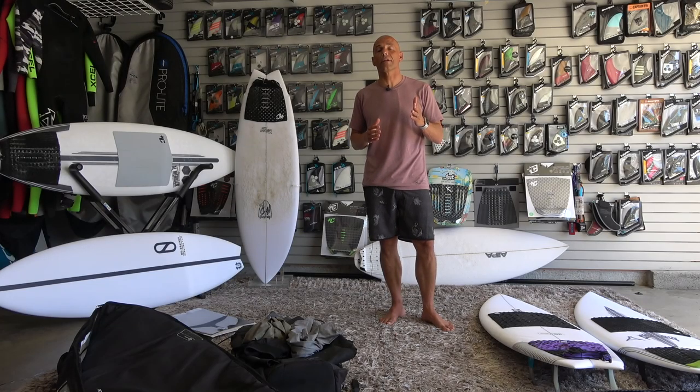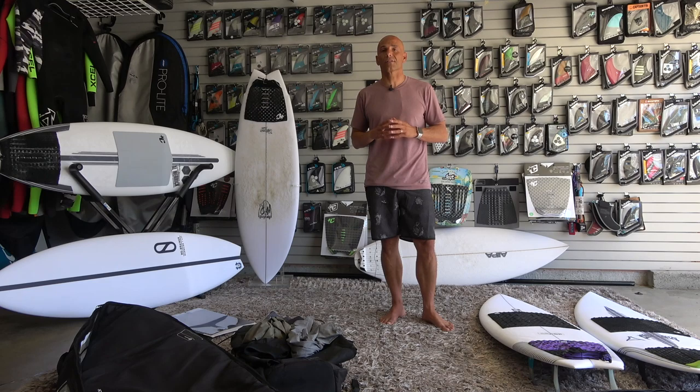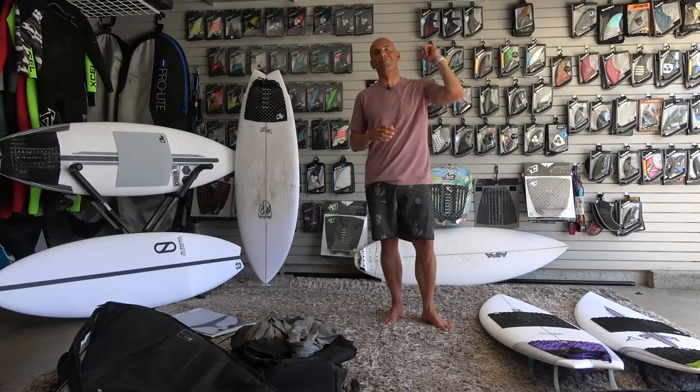I hope you enjoyed our vlog series and our trip to BSR Surf Resort in Waco, Texas. Special shout-out and thanks to each of the board makers and all the companies that sent stuff for us to test on our trip. Each of these boards will have their own review dropping soon. Until next time, we'll see you guys in the water.